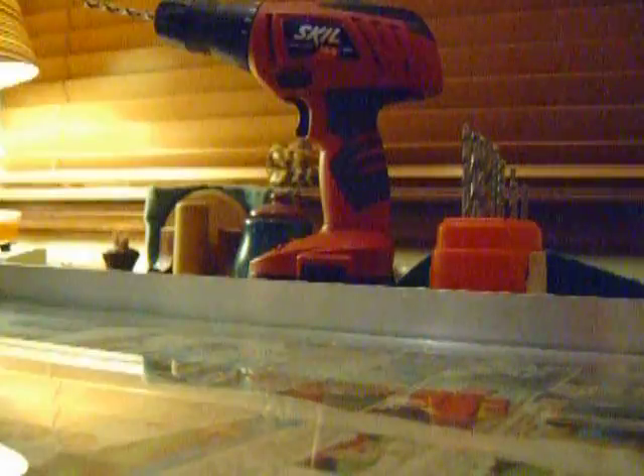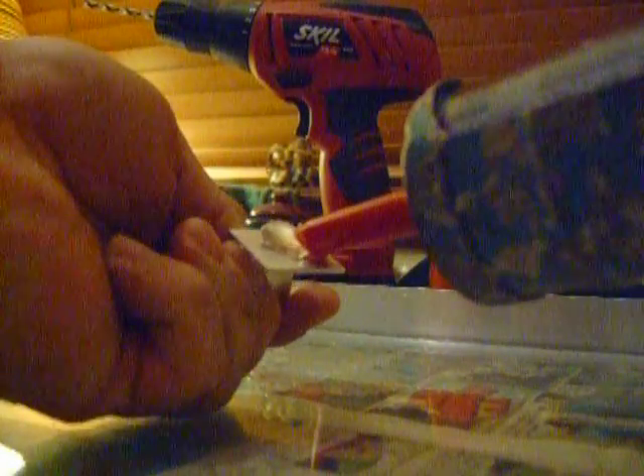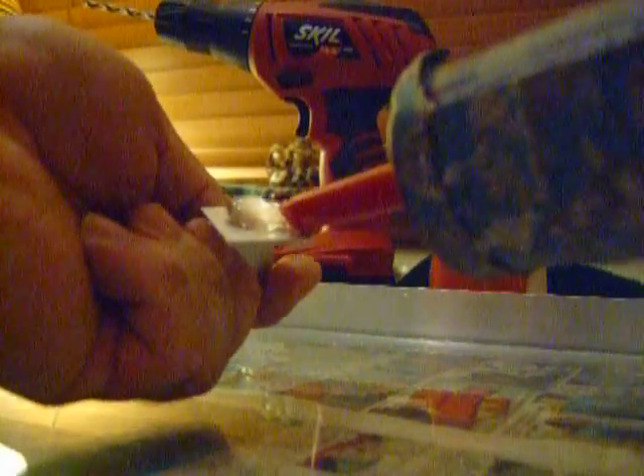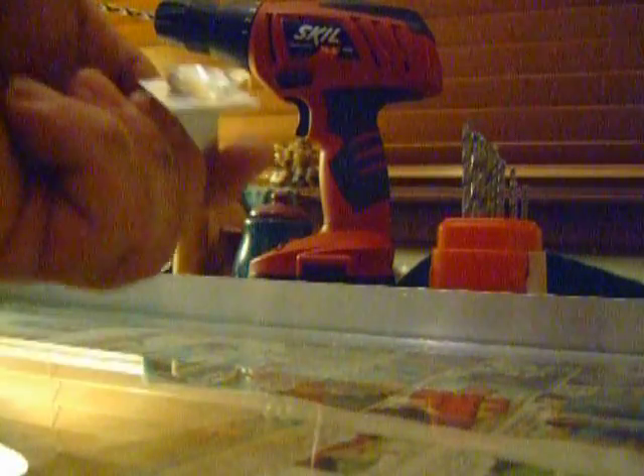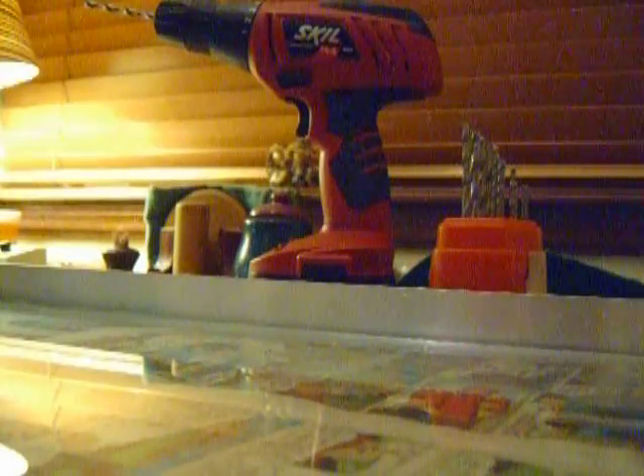I just put some silicone on the bottom of it like this, and then just bolt it to the side.